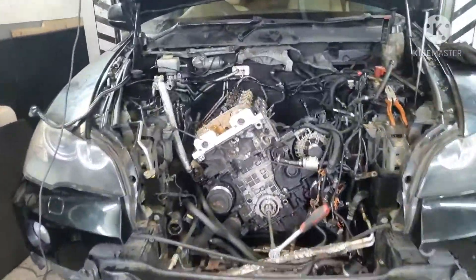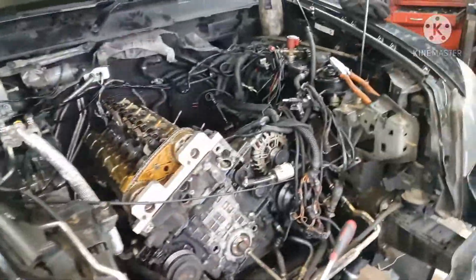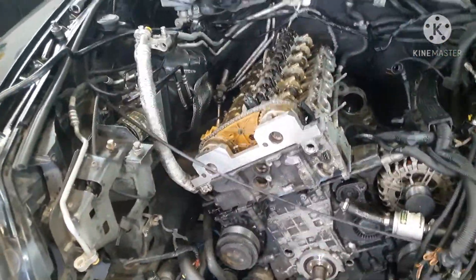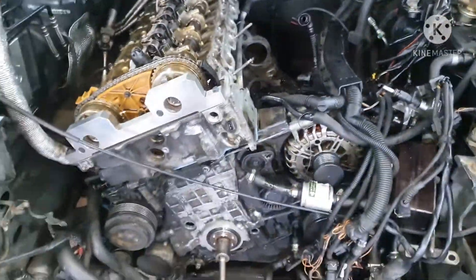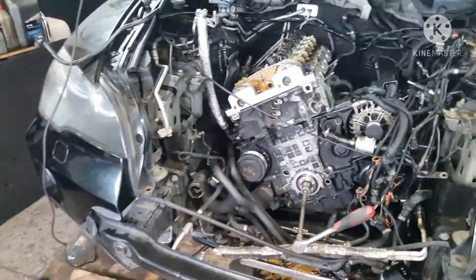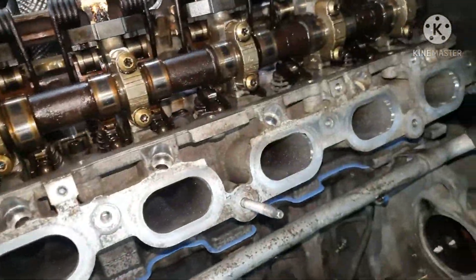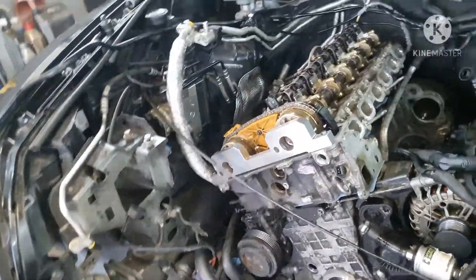Hey, what's up guys, it's DIY Mechanic here working on this X5 three liter petrol N52 engine. You might be watching this video because you've either done a head gasket change, the timing chain, or gone in and done some valve work — anything where you have to reset some timing. I'm going to show you how you time this up. We've already done a head gasket change, pulled the head off, put everything back on. In order to put this on timing, you've got to pull off the inlet manifold.